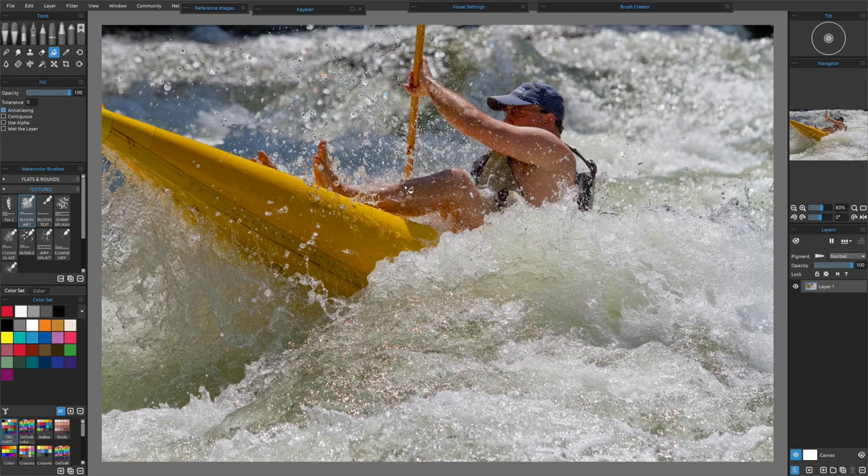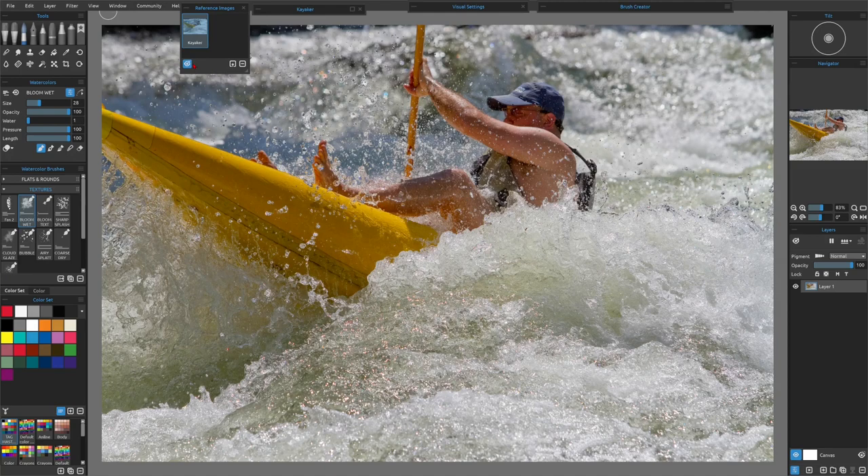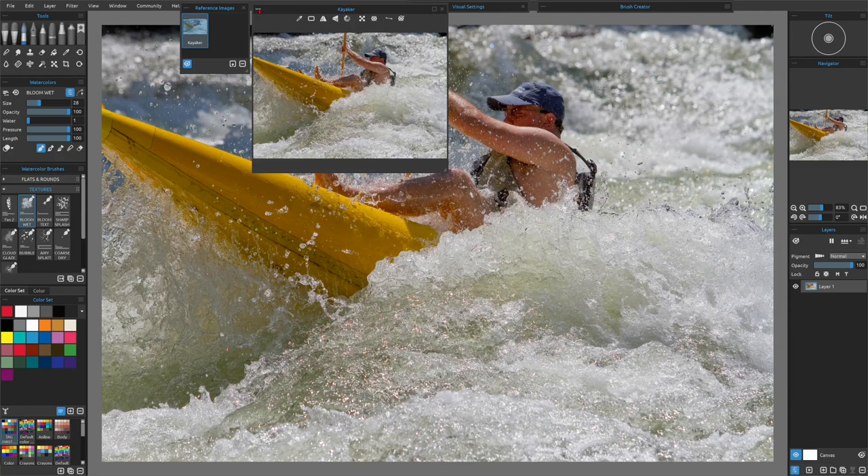Okay, here's our photograph. It's a full color photograph, but I'm going to show you a couple of things. If you want to do a black and white pen and ink or even any type of black and white study, then what we could do is go up to Window, hit our reference image right here. Our reference image — all you have to do is hit Upload right here. Then pull in whatever photograph you want to work from. When you click on it once, it'll come up in your reference palette. Then what you could do is hit this middle button right here — Grayscale — and it'll turn your reference into a black and white, so then you only have black and white values to work from.